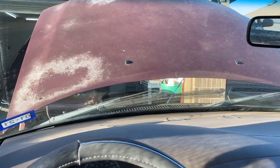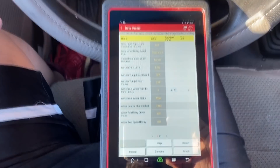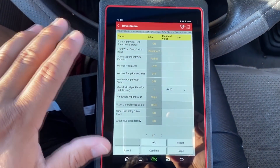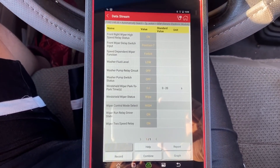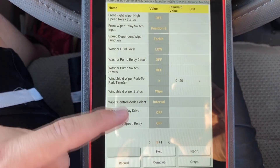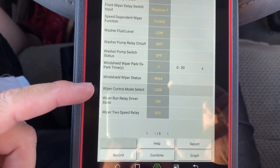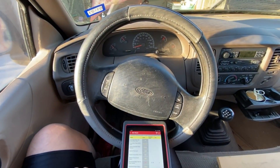Switching to high: the wiper control mode select reads 'high' and the blades are moving at their highest speed. This is a quick way to identify whether you have a problem with the multi-function switch — you can move through off, interval, low, and high positions and verify each one changes the corresponding data PID on the scan tool. That's an easy way to confirm whether or not you have an input problem from the multi-function switch.